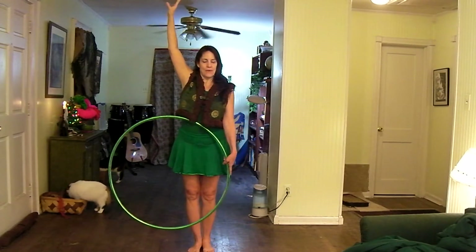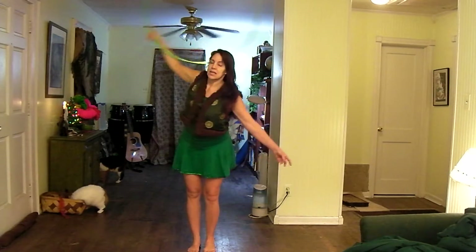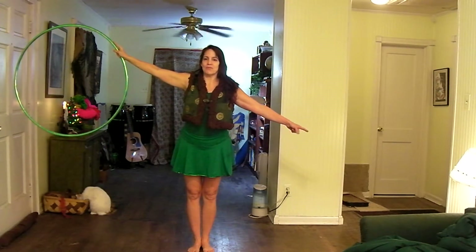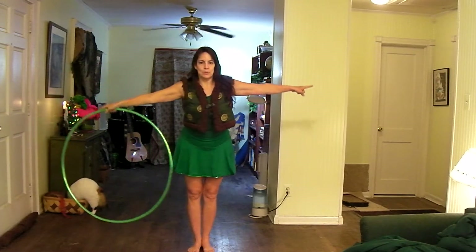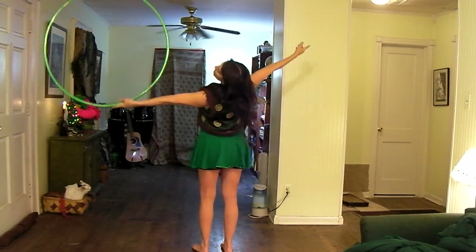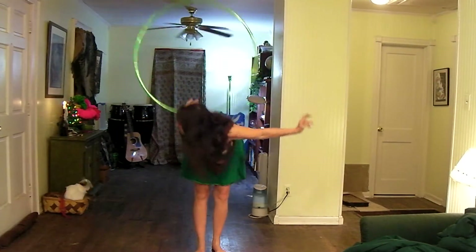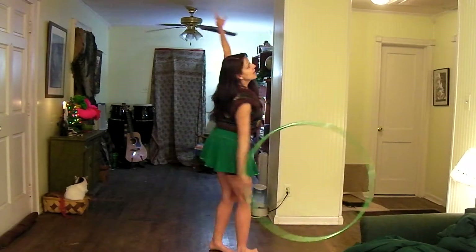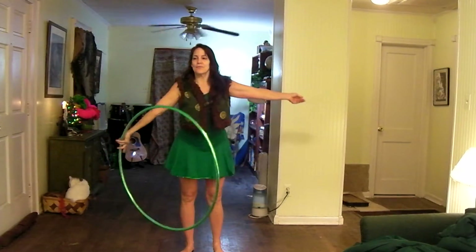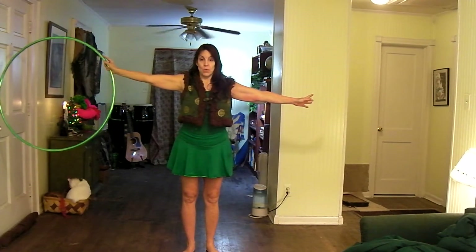So if I let my hoop now come up and roll, and catch it, immediately extend my pointer finger, and then turn the hoop down, up, to the other side, into a chest roll — down, up the other side, into a back roll — down, up the other side. Right now my left foot is staying pretty much glued to the ground and my right foot is walking around it.